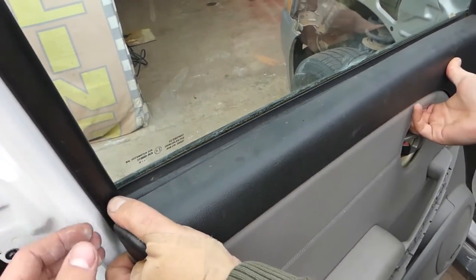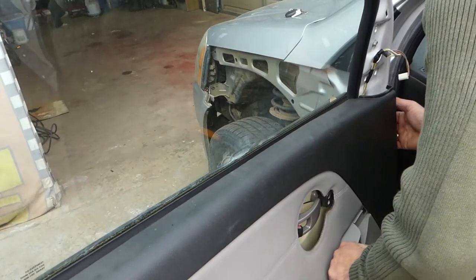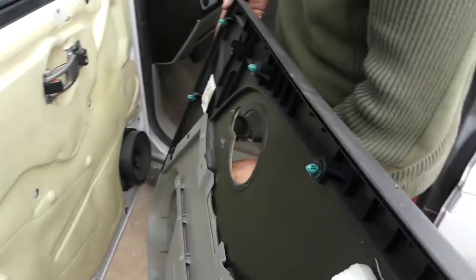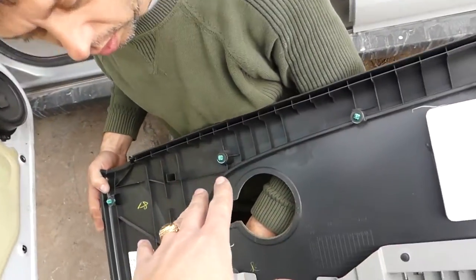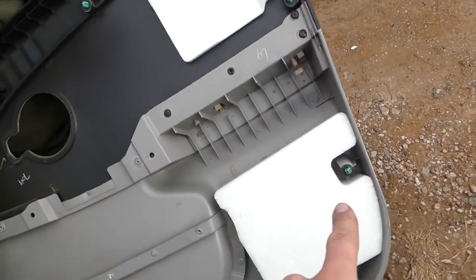Now we need to go up just a little bit and pull it out. You can see those are the clips right here on top. From the back side: on top we have one, two, three, four clips, then you have clips on the side.